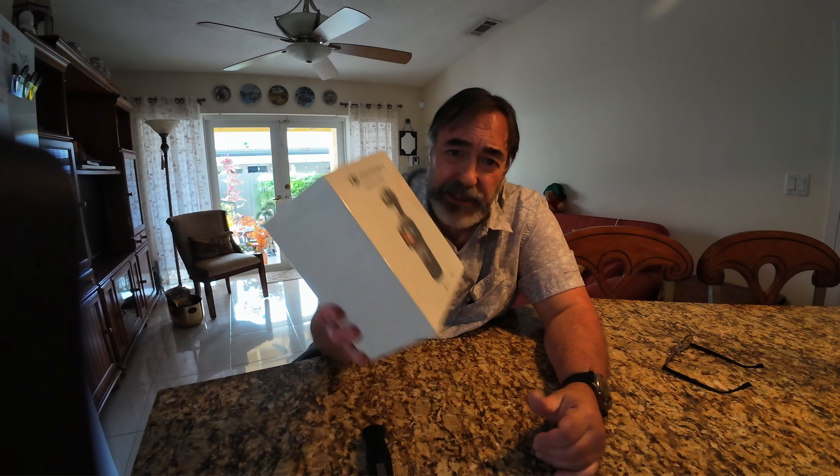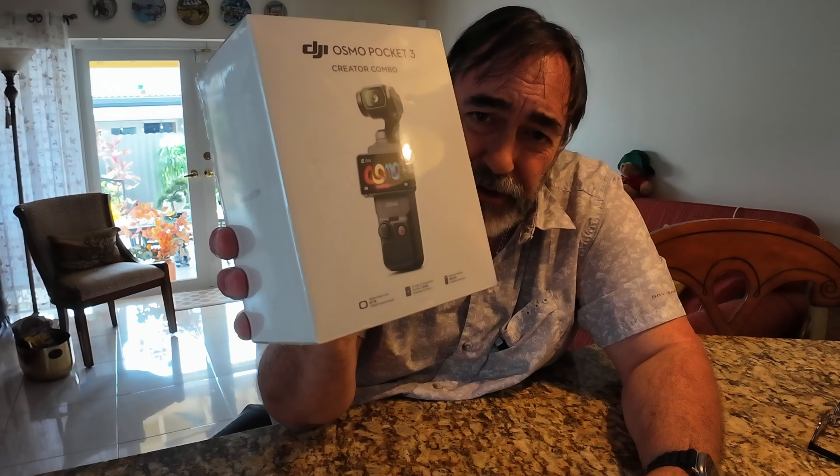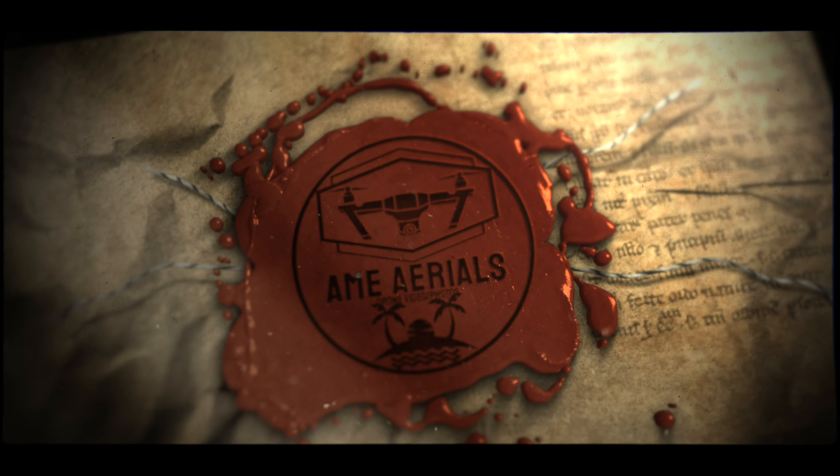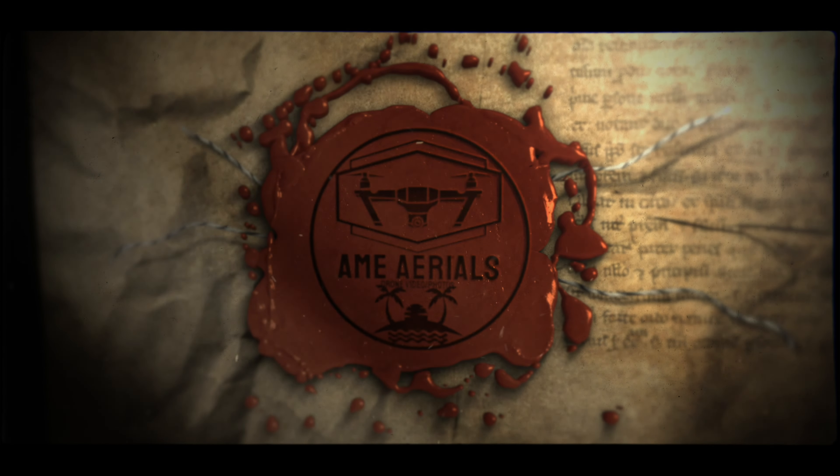Hi, this is Alex. Today I'm going to do something a little bit different. I'm going to do a little unboxing of the DJI Creator Combo Osmo Pocket 3. I'll open it up and then I'll show you some video samples of it. Let's get started.